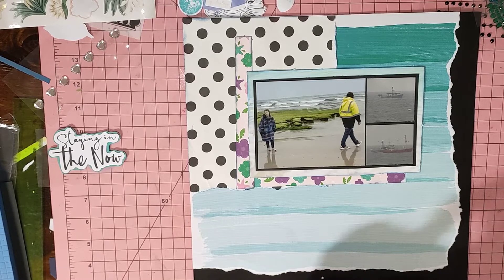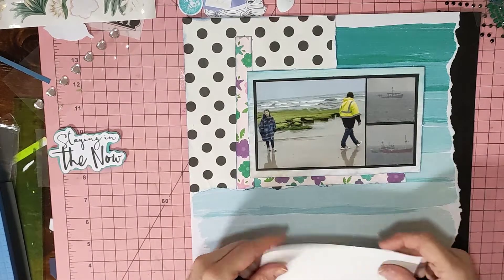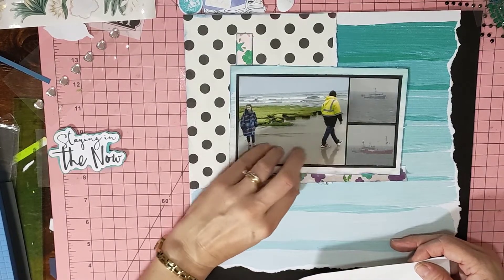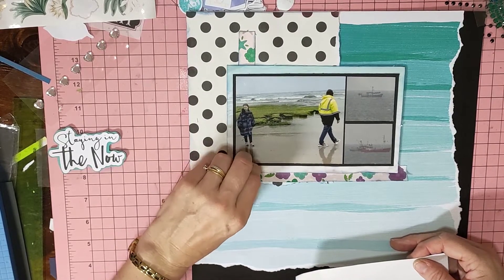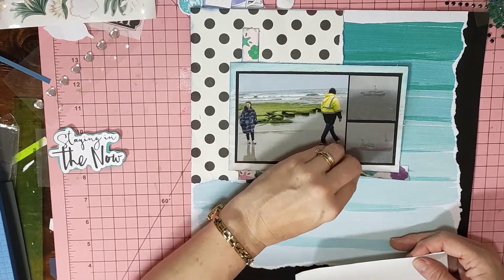I found some grid black paper that I can do journaling on. I probably haven't told you where these photos are — these are actually from 2019, I'm still scrapbooking from when we went away. These are from a place called Marawa on the west, slightly north of the west coast.